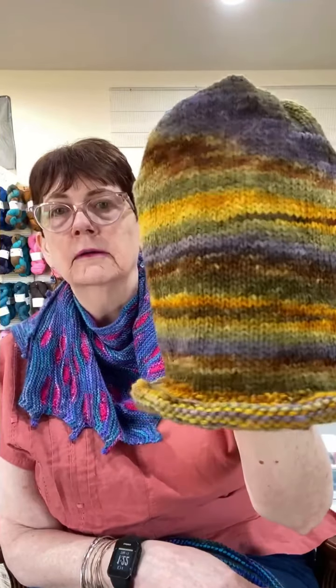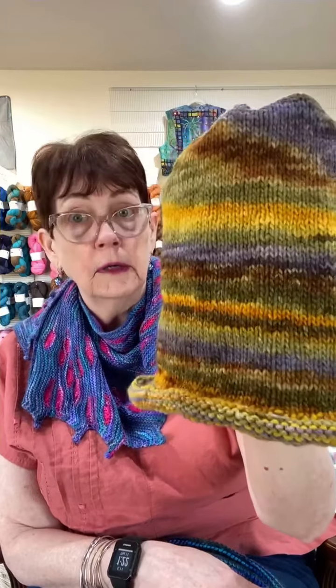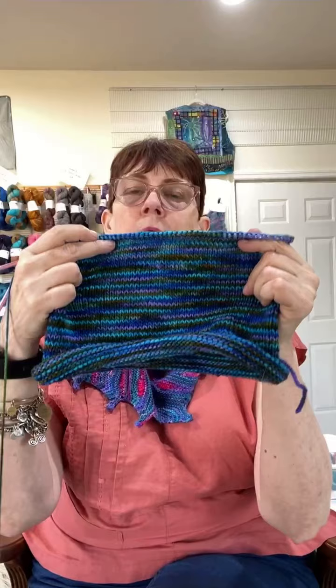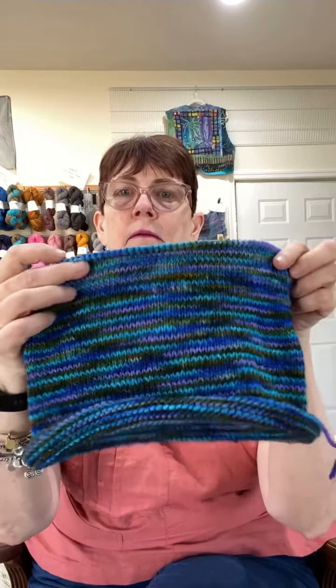All you have to do is knit a swatch with the yarn you want to use and you can find all the directions. I highly, highly, highly recommend this. And just to recap: when you have a wildly variegated yarn, do a plain pattern and let the yarn do the work. If you have a semi-solid yarn, you probably want to do something more complex — put some cables in it, do something with lace, do a shawl with lace even if it's worsted weight. You want complex stitches with semi-solid yarn, and a very simple plain pattern with a wildly variegated yarn.